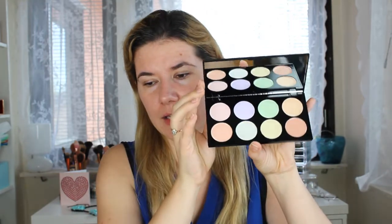Hi everyone, welcome to this video and welcome to my channel! Today I'm going to do something for the first time — using a corrector palette to correct some things on my face. I've never used anything like this before. This is the Revolution Ultra Base Corrector Palette and it's got a nice mirror and all the cream shades you need for correcting things on the face.